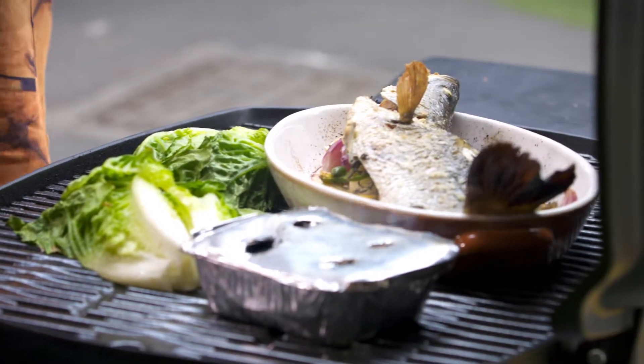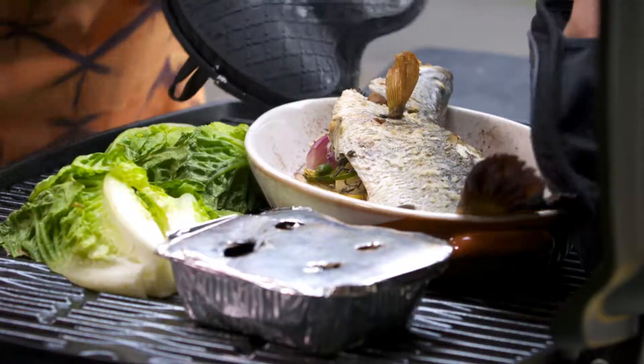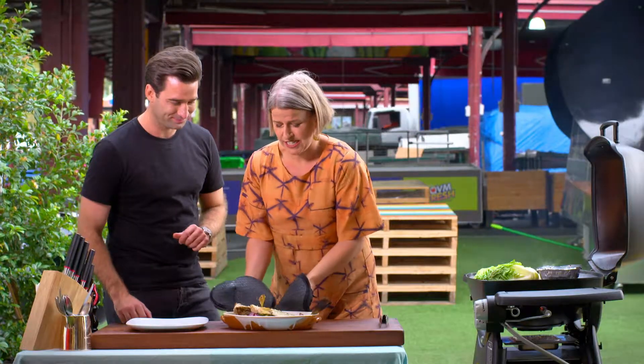Fish is such a great thing to barbecue. It's so quick — in 20 minutes my fish is done. I'll just pop some cos lettuce straight on the barbecue because cos is really delicious charred on the barbie. Not enough people barbecue or grill their lettuce. It's great. She is done — look at that.